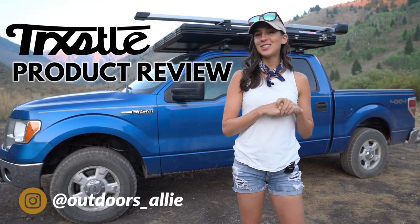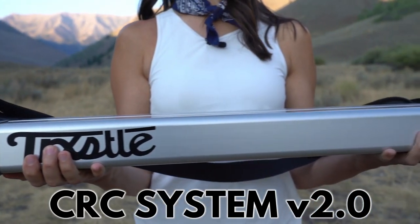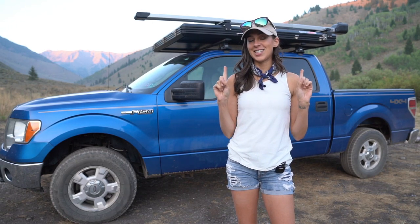For those of you new here, my name is Allie D'Andrea, and today I am showing you guys my fly rod holder. This is the CRC 2.0 system, and I want to give you my full review and a rundown of all of the specs and features on this thing, because it's pretty freaking cool. So let's jump right in.